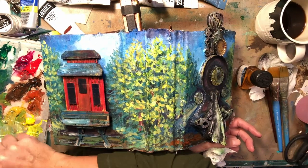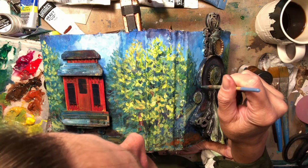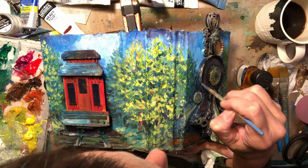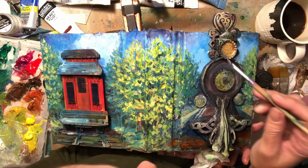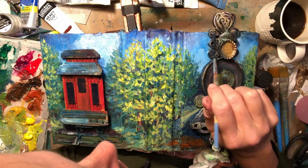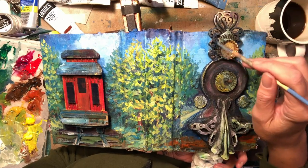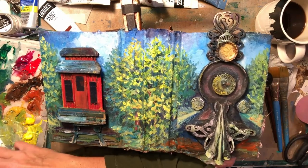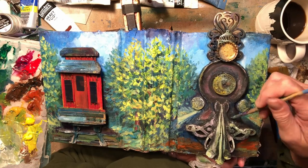I think we're probably getting fairly close. It's kind of hard to continually chat for 20, 25 minutes. I'm just working through the process, and hopefully you guys enjoy it.